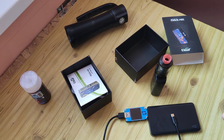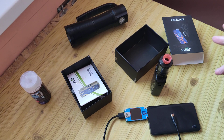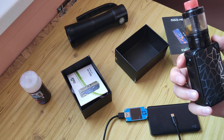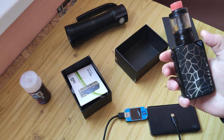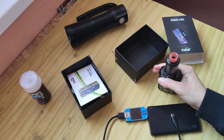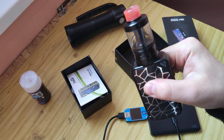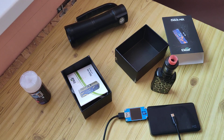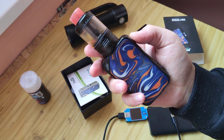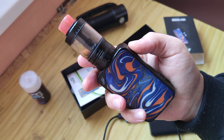But it costs only 30 dollars. It has Type-C. It holds down to 0.05 ohm resistance. I think it's really cool to use it as a main device. In the description there will be a link for a text review and a link for where you can buy it, at a price of 30 dollars.